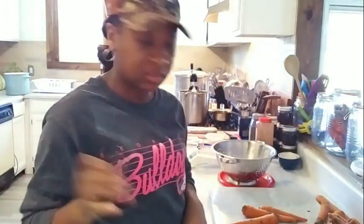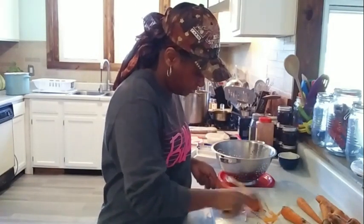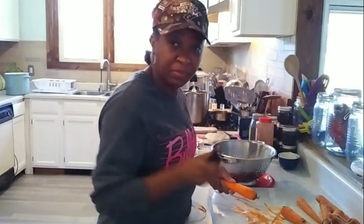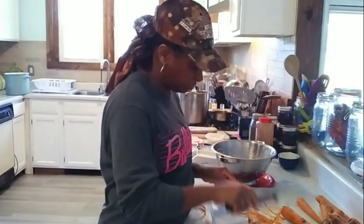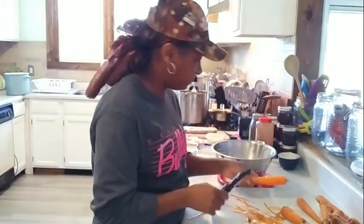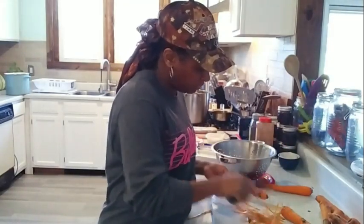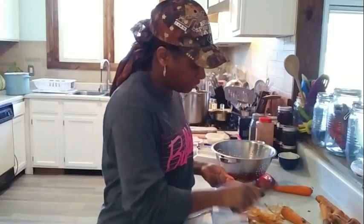We are going to be using our mandolin, but first we got to get them all peeled up. I have my regular peeler and I have my bag with the green bean scraps in it. I'm going to be throwing all the peels in here and this is going to the compost pile. Now, some people don't peel their carrots — some people just wash them and scrub the skins real good and cut them up that way. But I don't want the skins, so I'm just going to peel mine. It's up to you, but I prefer peeling.